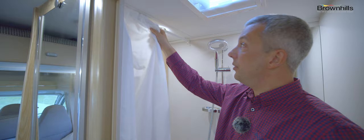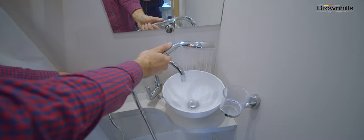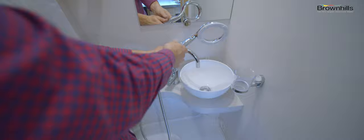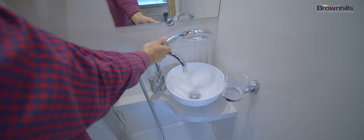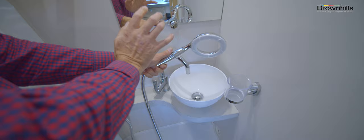To use the shower, pull the shower curtain across to protect the wooden cabinets. This is an eco shower head. A good tip is to always be economical with water in a motorhome because you've got a finite amount. Switch it off when you're lathering yourself up and just use it for rinsing and soaking.